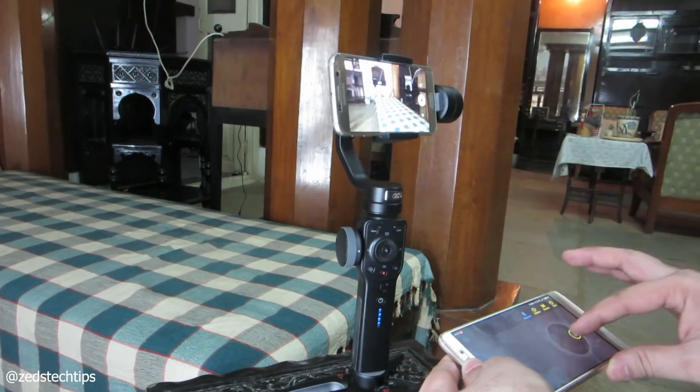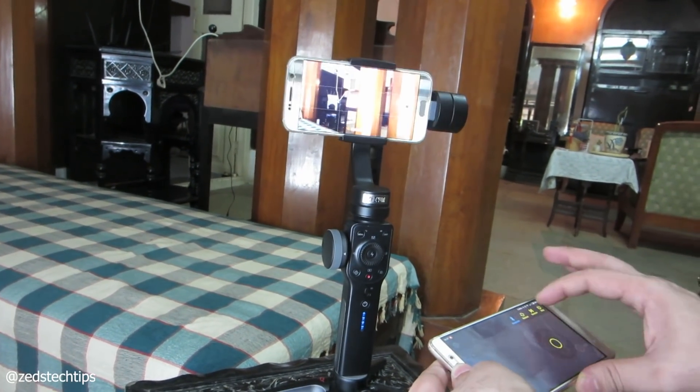Hello and welcome to Zed's Tech Tips. My name is Zed. In today's episode I'm going to talk about the Zhiyun Smooth 4 and how you can control the gimbal remotely.